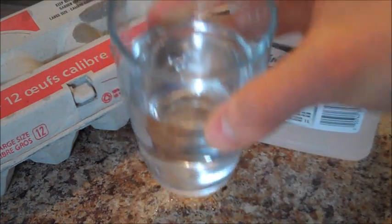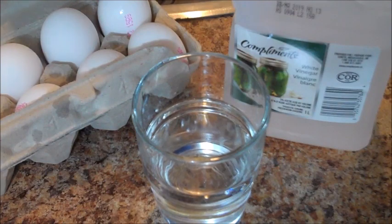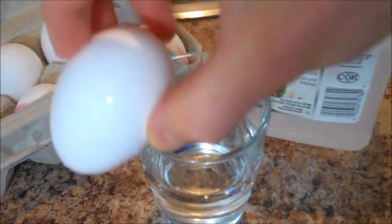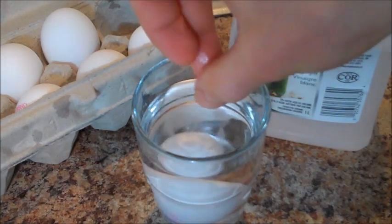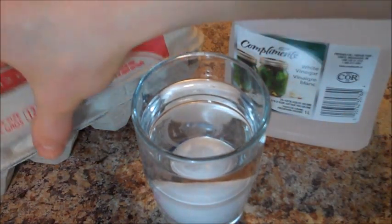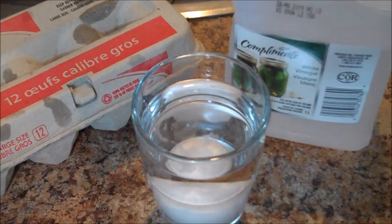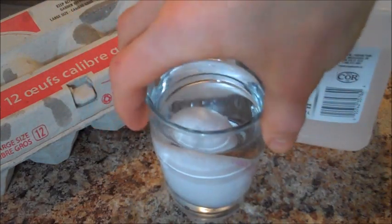Fill your cup up with white vinegar, just enough to cover the egg. And then, as you can see, normal egg — just put it inside the white vinegar, and then you're gonna wanna let that sit for about three days. In that time period, the vinegar should dissolve the shell of the egg. So let's give it about three days.